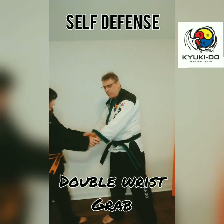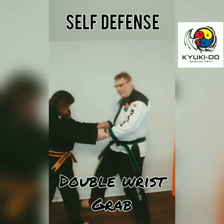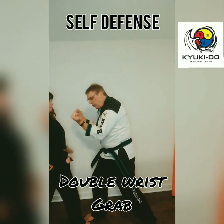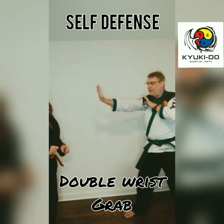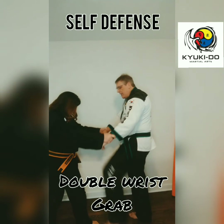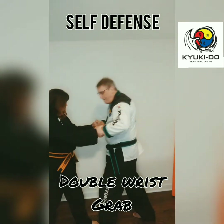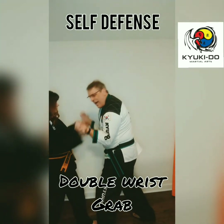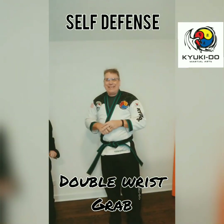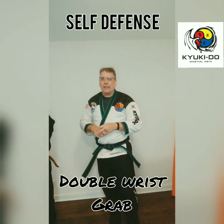Let's do this two more times together — everybody say: stomp down, punch, thumbs out, and defensive stance. One more time: stomp down, punch down, thumbs out, and defensive stance. That is for all of my yellow belts — six times and come back.